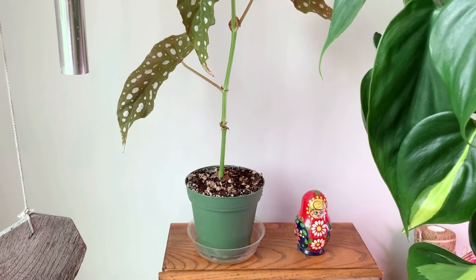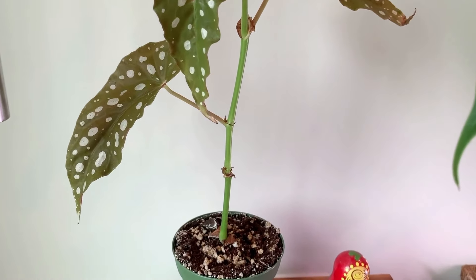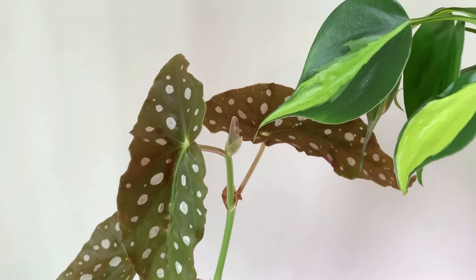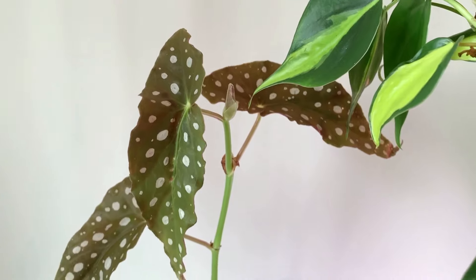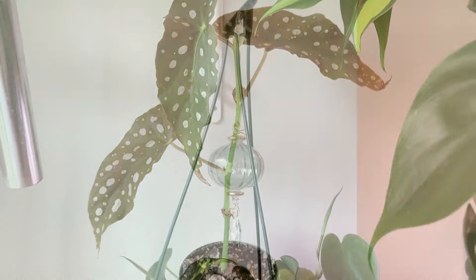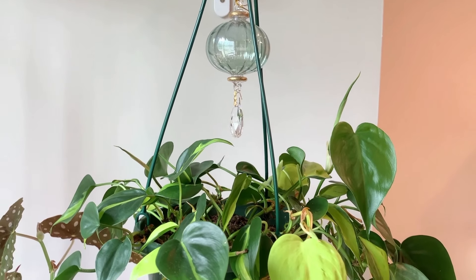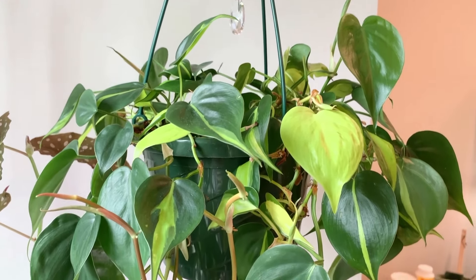Here I have my little Begonia maculata. It was kind of hating me for a little bit — it lost a leaf not too long ago, which I know isn't a big deal, but when there are already so few leaves on a plant, it's frustrating to lose one. But I just saw the other day that it's starting to put out a new leaf on top, so it looks like we're heading in the right direction.